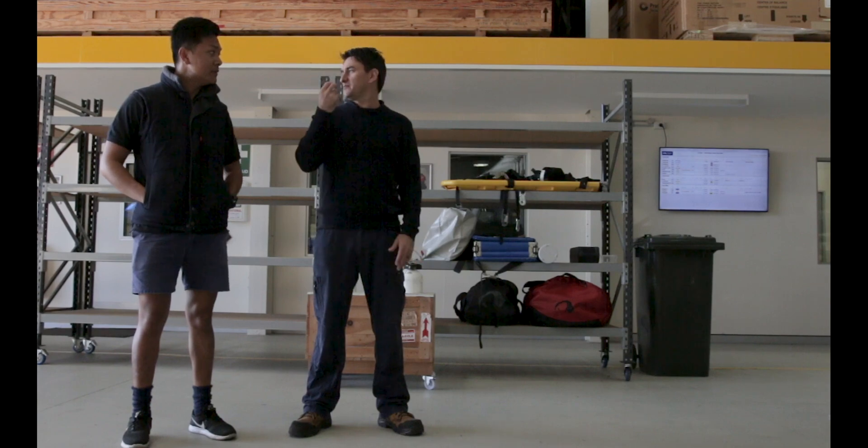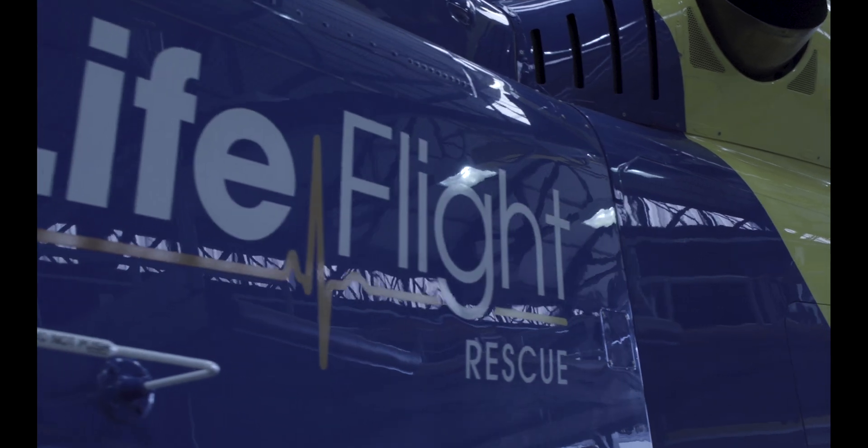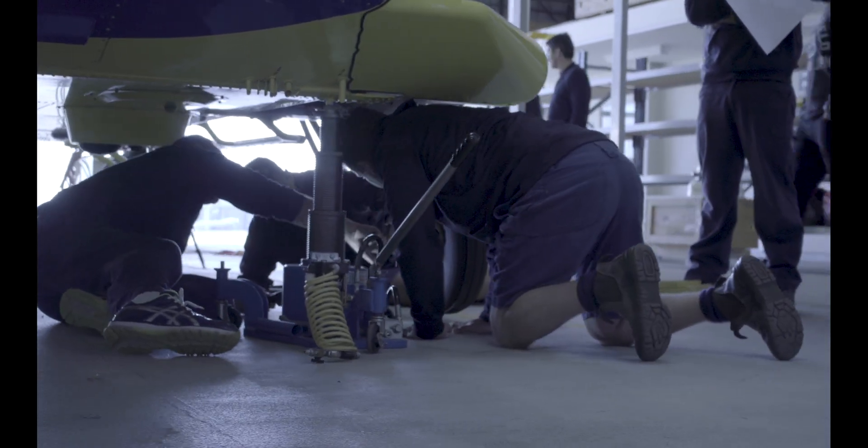Troy and myself are engineers, so we've done a few courses beforehand. And while they have been great, they have been developed by people who aren't engineers. The practical training was developed in conjunction with experienced engineers from Lifelight.